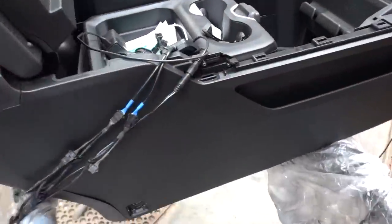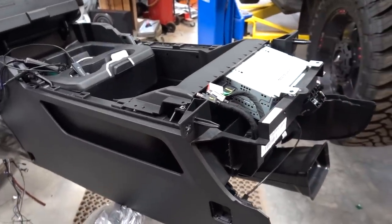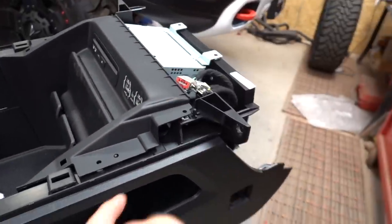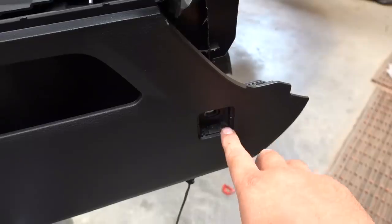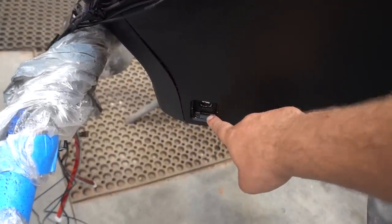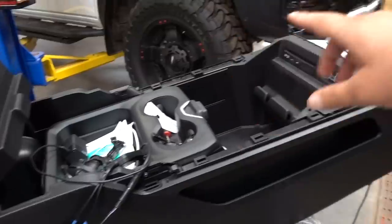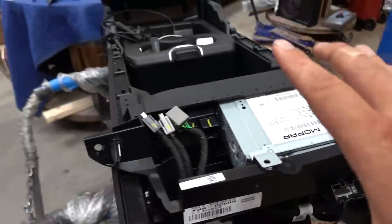We have our console here on a stand to make it easier to work on. It was a lot easier to take it out of the truck. To remove it: there's a 10 millimeter bolt on either side going straight forward, and a little corner piece on the dash you have to remove to access them. There's also a small access cover that pops off with a bolt underneath, and another one — move the seats forward to see it. Same on the other side. The whole thing slides back, and you undo the two main wire connectors — one on each side — and the console comes right out.